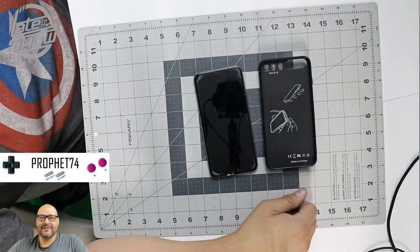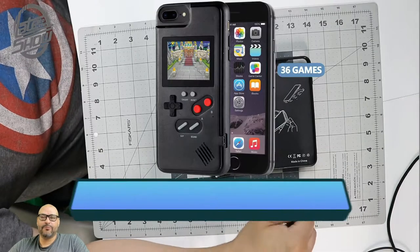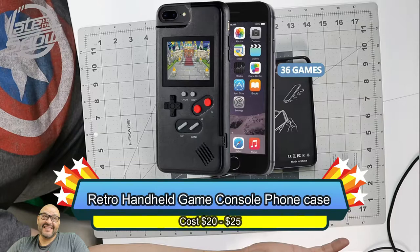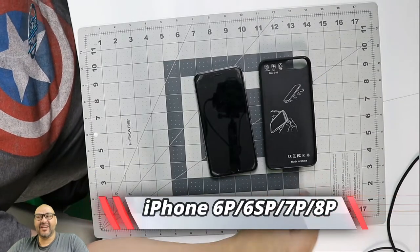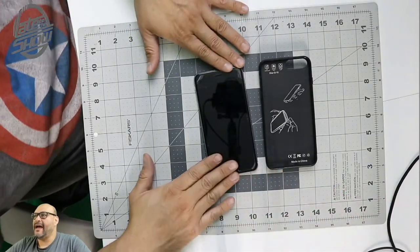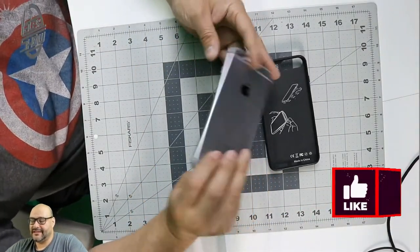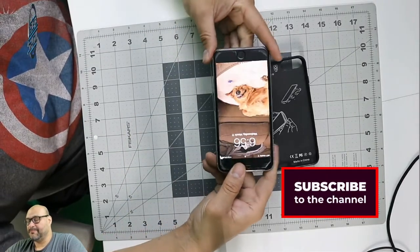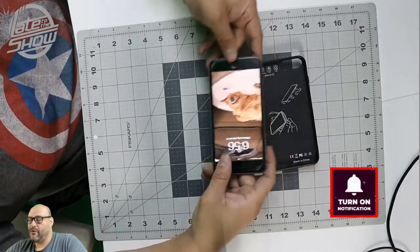Welcome to the show, I'm your host Prophet 74. Today we bring a retro gaming case for iPhone 6, 7, and 8. Let's take a look at it and see what you get when you purchase one. Right now I have an iPhone 6 here — it's a larger one, not the plus, but the basic one.